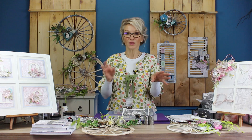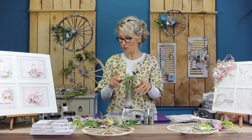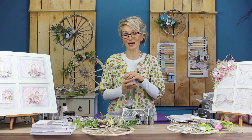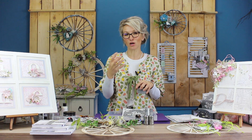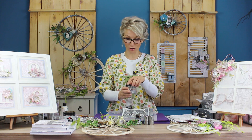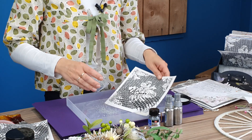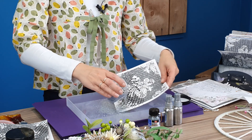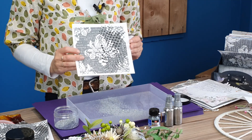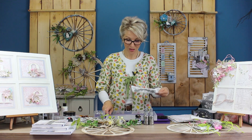I also wanted to show you that you could sprinkle other things into it. You saw me on my previous video transforming the crushed ice crystals into different colors. I have my silver crushed ice here, and I'm just going to show you just a little bit on the corners and the side. Can you see it? Just adding that extra silver — that looks beautiful, doesn't it?